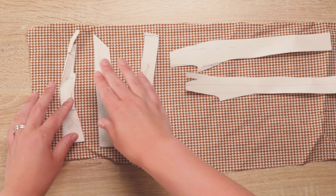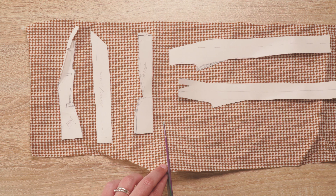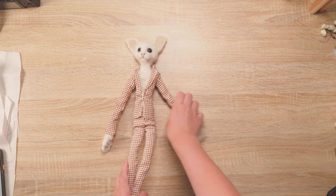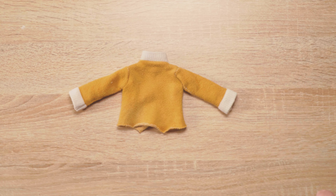Next I needed to come up with an outfit. Initially I thought it should be wearing a suit. I made one but instantly decided I wanted it to have a more casual look, so I made a super cute wee jumper. Yes, it's made out of my old socks.